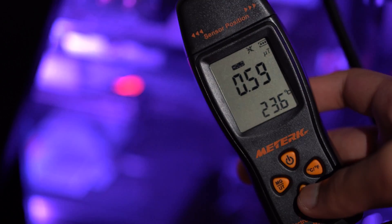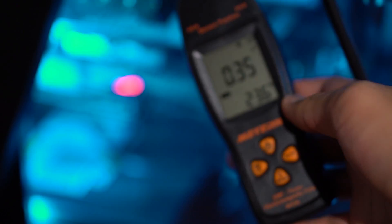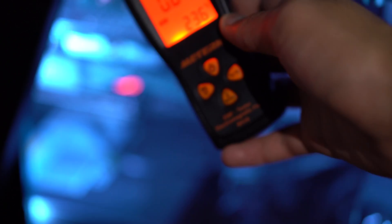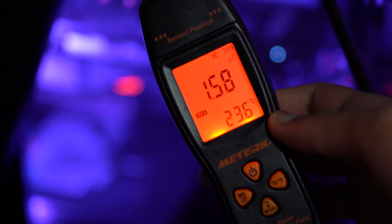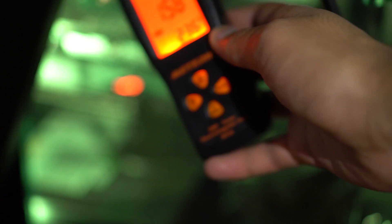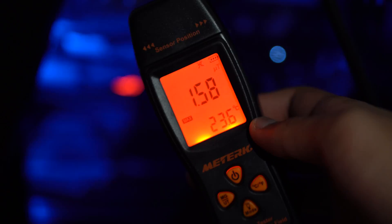Now I change the mode to hold to see what it will hold at. I'm not really sure why you would want to use this feature exactly, but I guess if you're getting a stable connection you can hold it. I also go ahead and change it to max, which will tell you the exact maximum that device is hitting wherever you are. My PC has hit a max of 1.58.